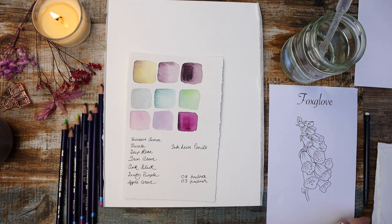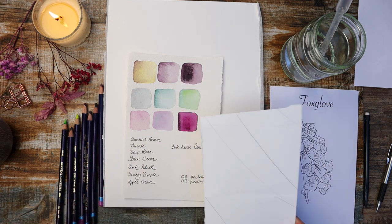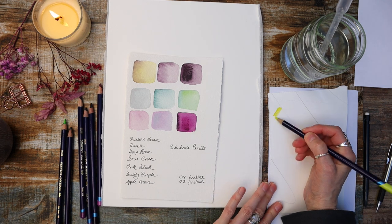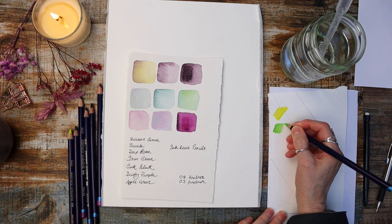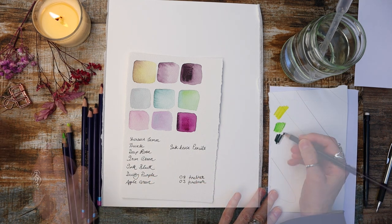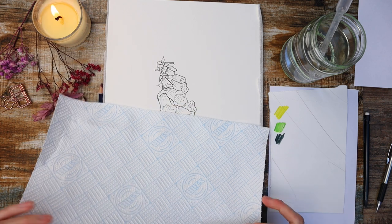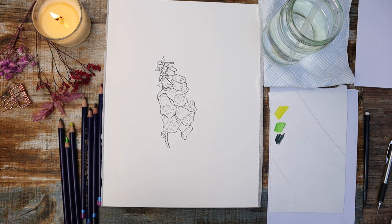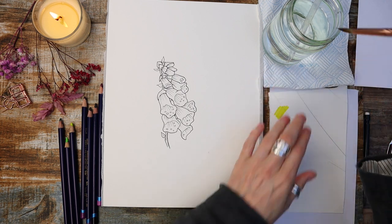There are a few ways you can use Inktense pencils. The way I like to use them is simply to swatch them out onto a piece of paper. I'm going to start with this lemony colour — sherbet lemon — and scribble it out on my paper. Then I'm adding some greens: apple green and iron green. I'm going to be using my number 8 size round brush. If you're interested in this brush I'll put a link in the description — it's a watercolour brush but you can use it for Inktense and gouache as well.